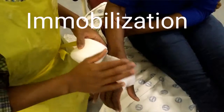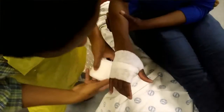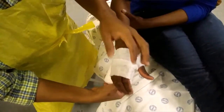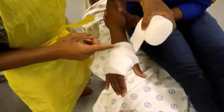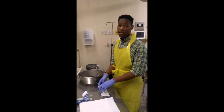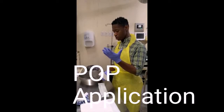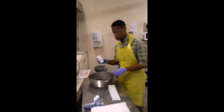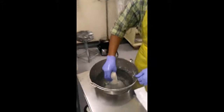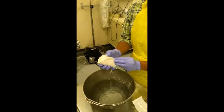The first step of plaster of Paris application is applying the soft band for protection of the skin. When rolling it, ensure the metacarpophalangeal joints maintain movement, and ensure there is a 50% overlap between layers of the soft band. After applying the soft band, immerse the plaster of Paris in water and remove all bubbles from the plaster in order to maintain its integrity.